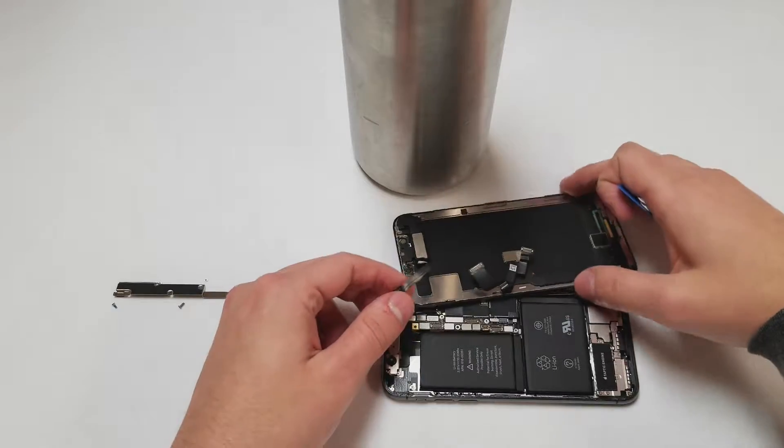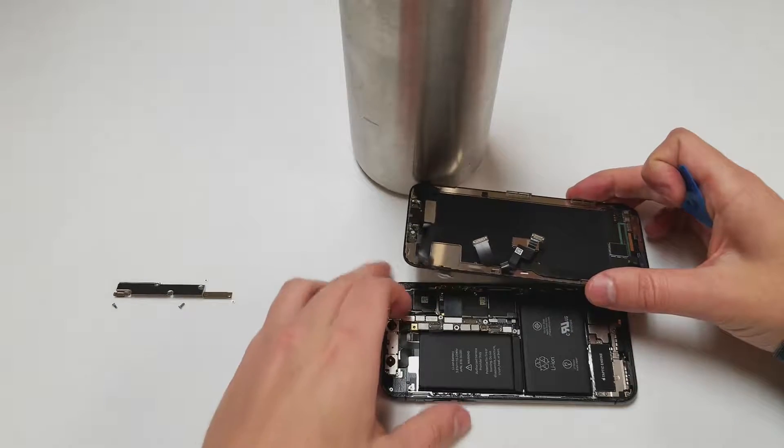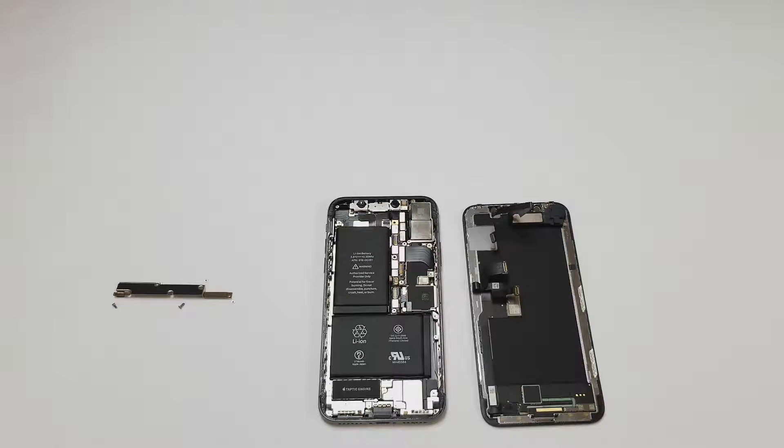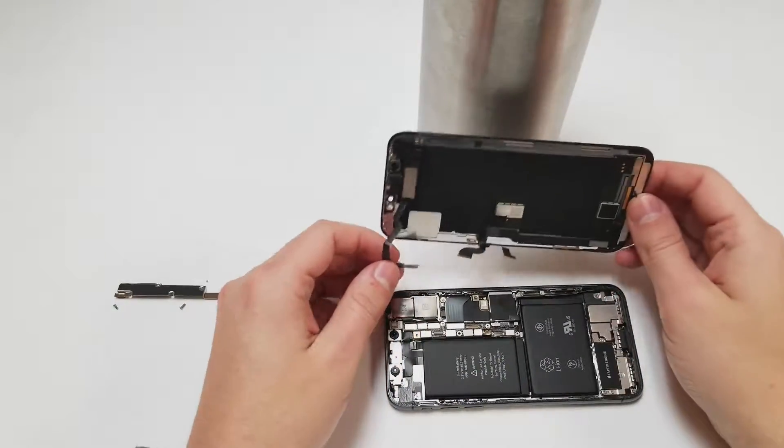Once the cable is separated from the phone, you're done. Now you can feel free to fix whatever needs to be fixed on this phone, and once you're done we can start putting everything back together. In short, you can reverse the process or continue watching the video and I will show you what to do.